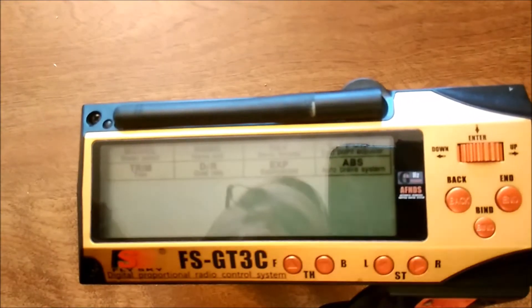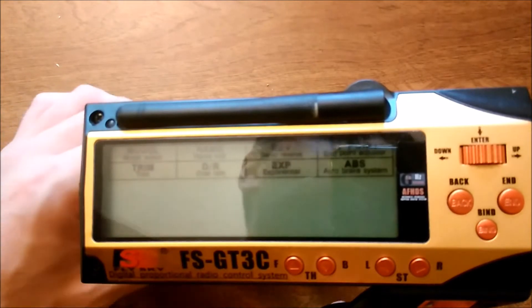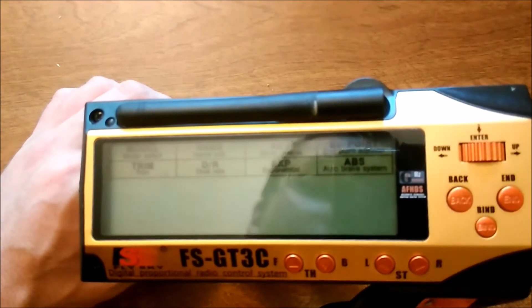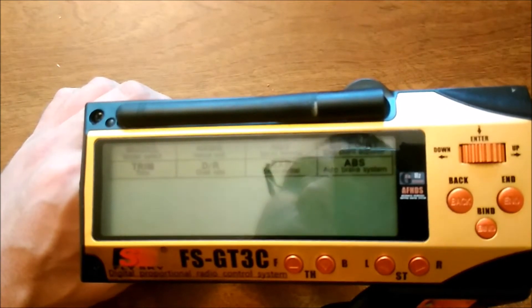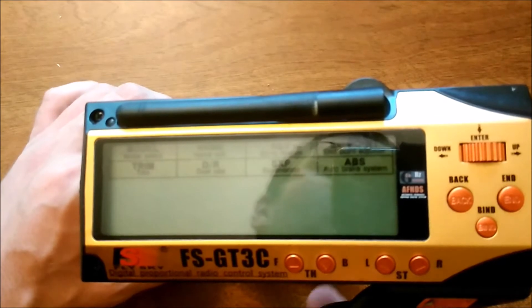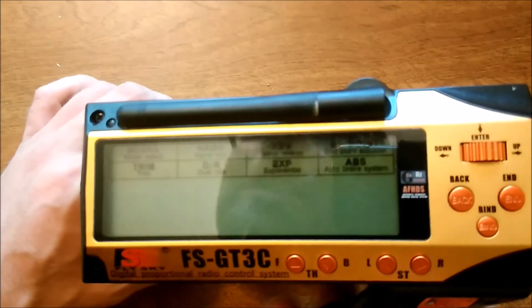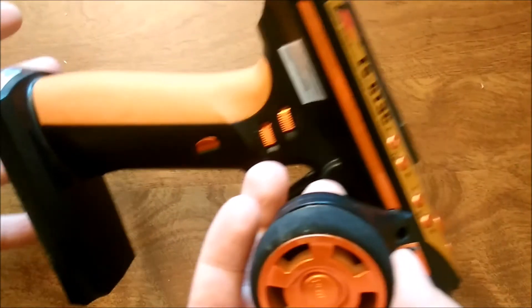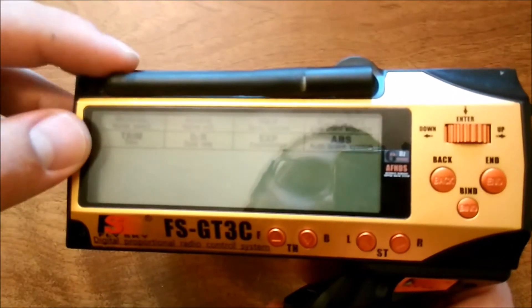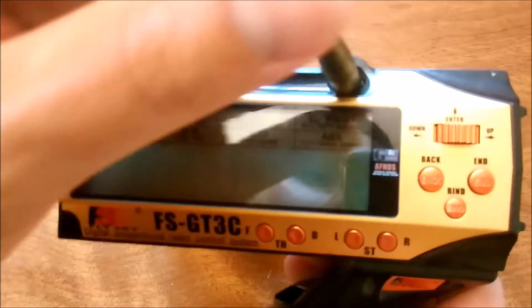The thing that does make it special is that there was custom firmware written for it by a guy named psx, and that custom firmware really opens up the possibilities and makes it into a top-notch radio. It's still good as a stock radio, but nothing special — the firmware is pretty incredible.